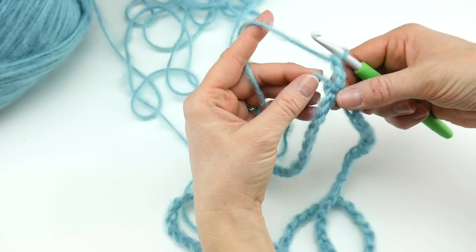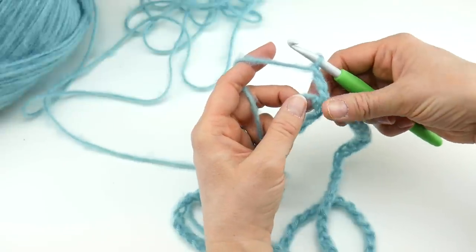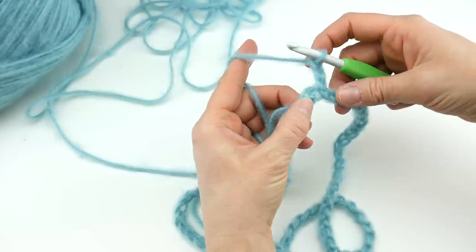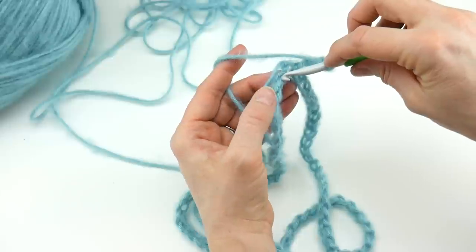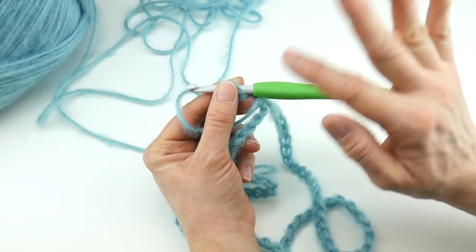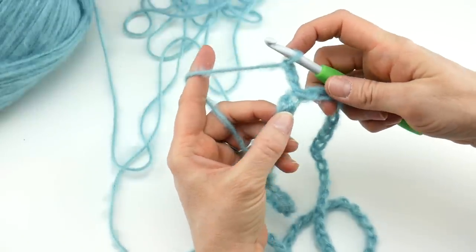Now let's talk about the tail. You can do one of two things: if you don't feel like dealing with it right now, simply push it out of the way and weave it in later. If you want to weave it in as you go — which saves work at the end — hold that tail along the edge as you work your stitches and it will be woven in as you go along. If the tail is too cumbersome when starting out, just push it out of the way and worry about it later.